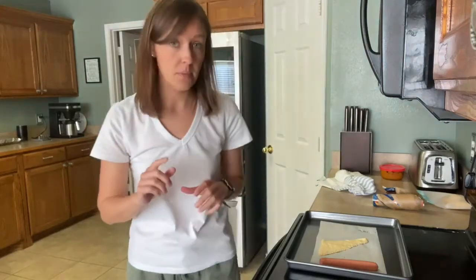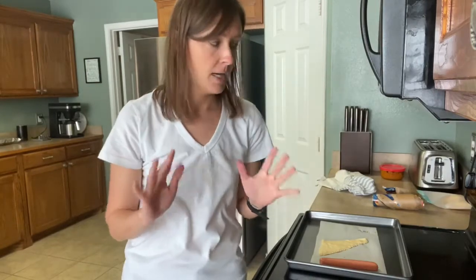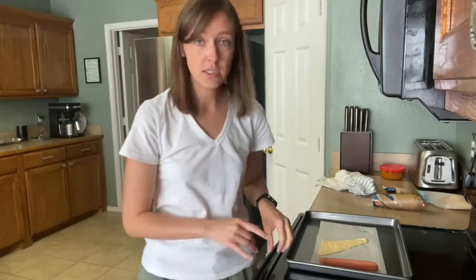You're going to start off by heating the oven up to whatever temperature the crescent roll can says. Mine said 350 degrees.